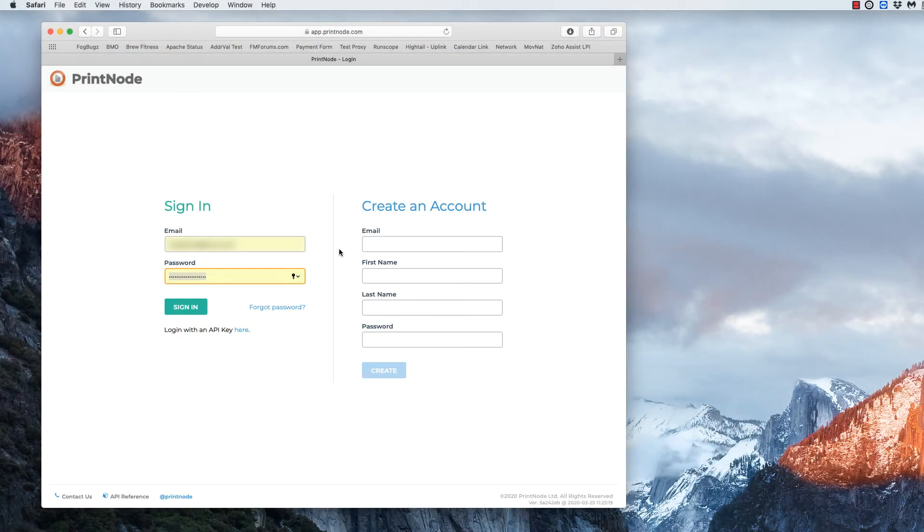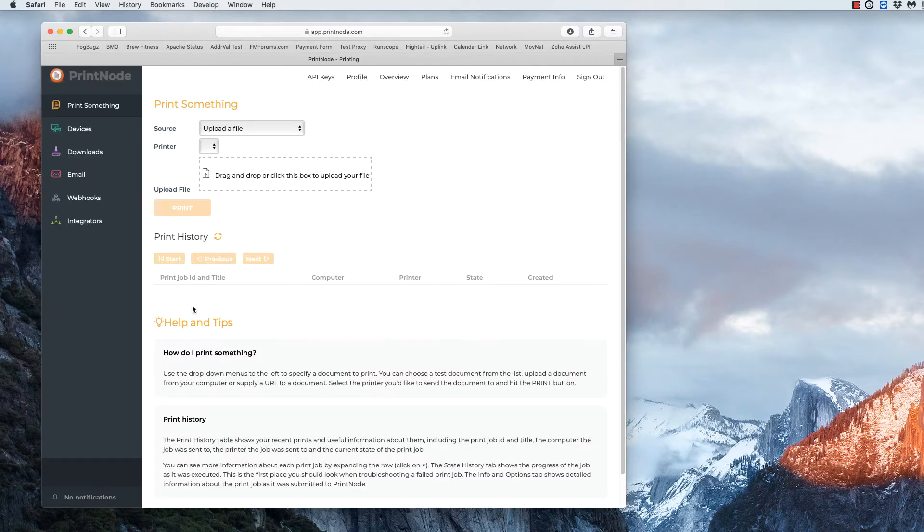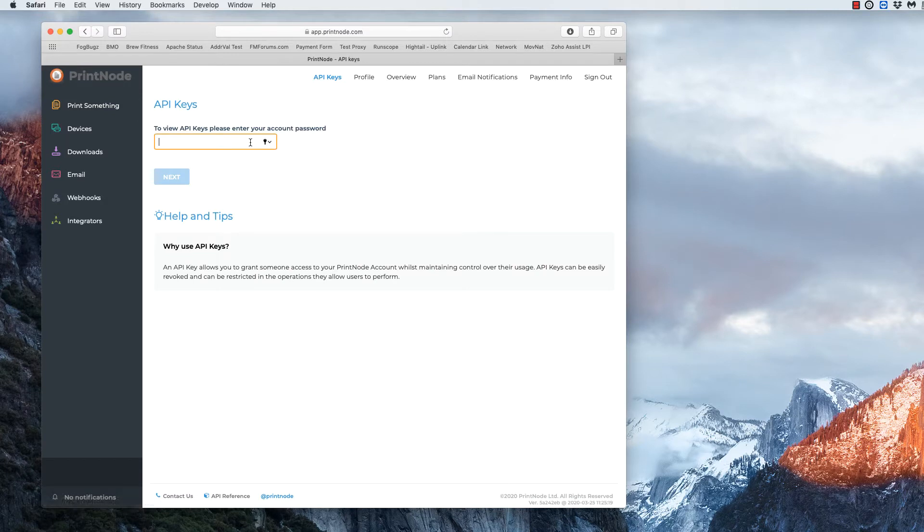In this video I'm going to show you how to set up Printnode so that you can print to a remote printer using EnergyShip. First I'm going to log into my Printnode account that I've already created and I'm going to go to the API keys.